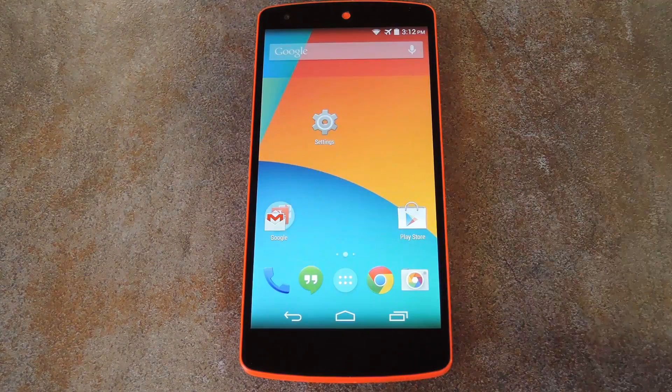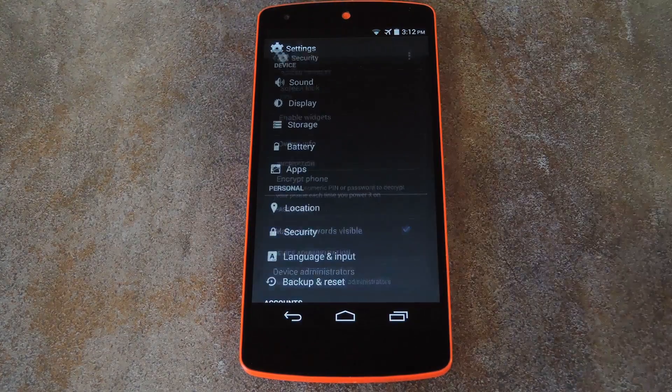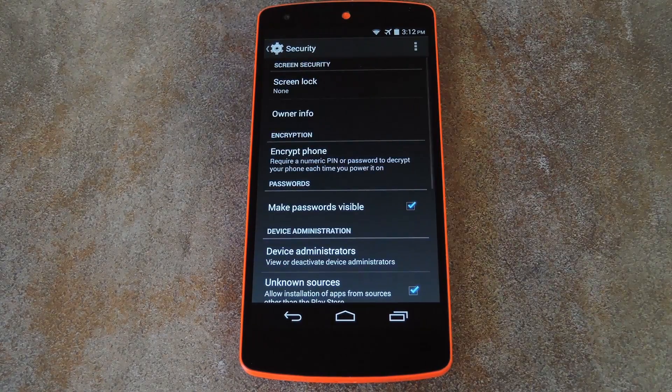But with all that setup, one thing the app doesn't do is disable your existing lock screen. That's easy enough to do — just head to Settings, then Security. From here, tap Screen Lock, then select None from the next menu.